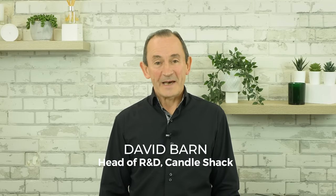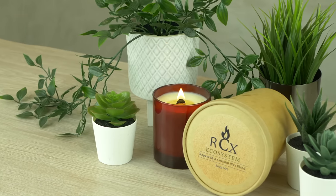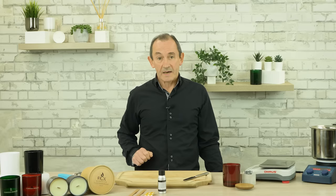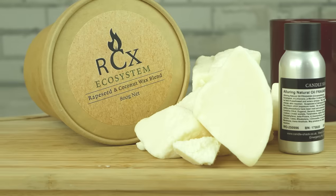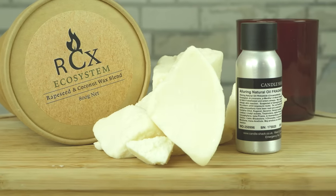Hello, my name is David and I'm the head of R&D at Candle Shack. We hope you've been enjoying our candle recipe videos. Previously we have been focusing on fragrance oils, but today we are going to show you how to make an essential oil candle. We're going to make a candle using Alluring essential oil from Candle Shack. This recipe uses 100% plant wax and pure essential oil.